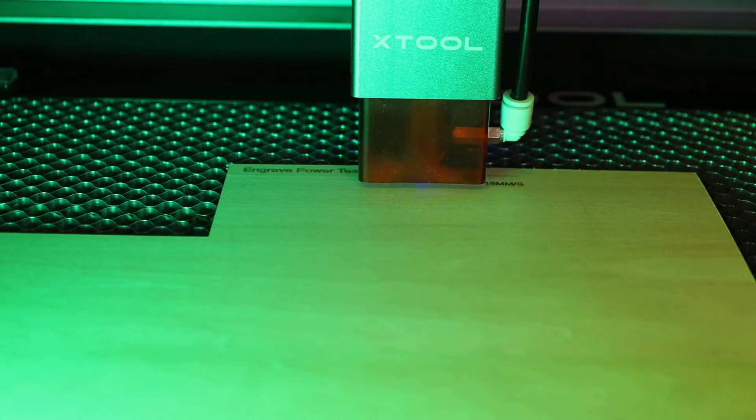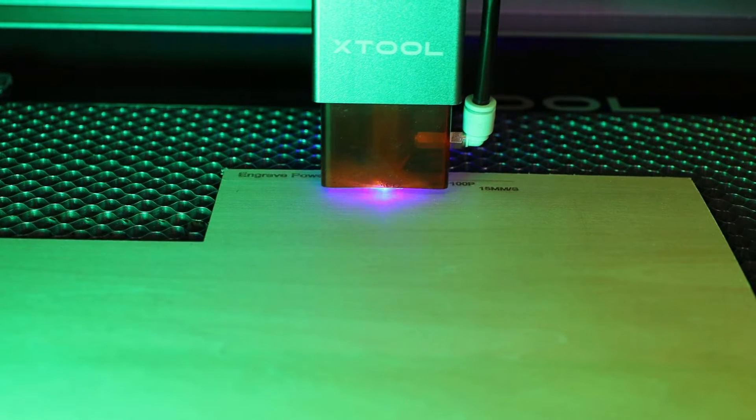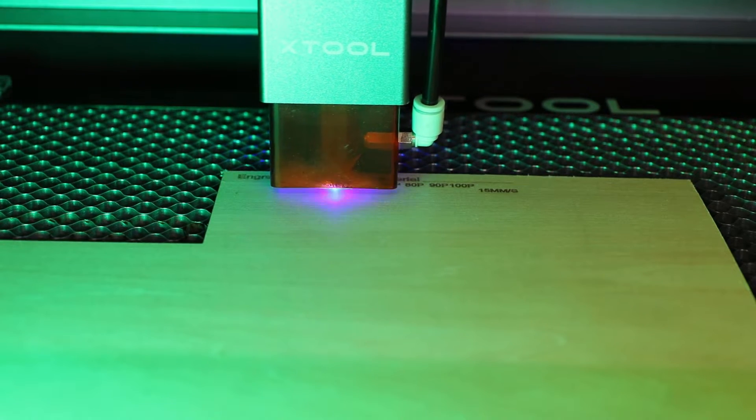Here's the finished engraved piece. This isn't going to change how your cuts or engravings turn out whatsoever — it's only here to help you contain all the smoke and vent it out properly, along with protecting your eyes and the eyes of others.